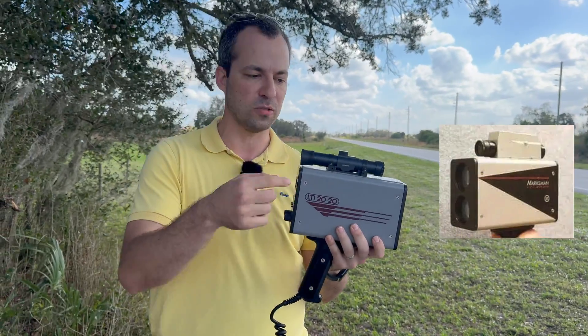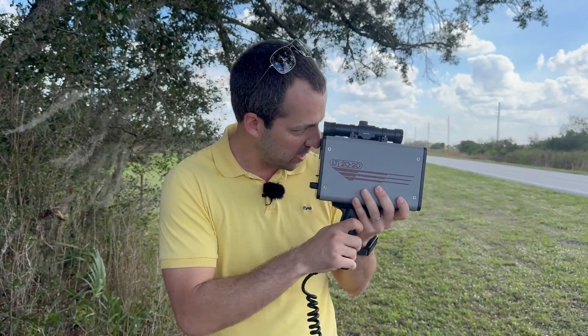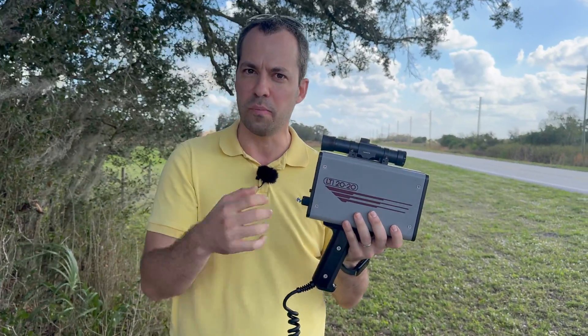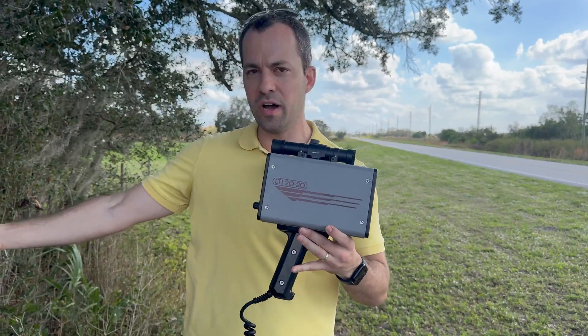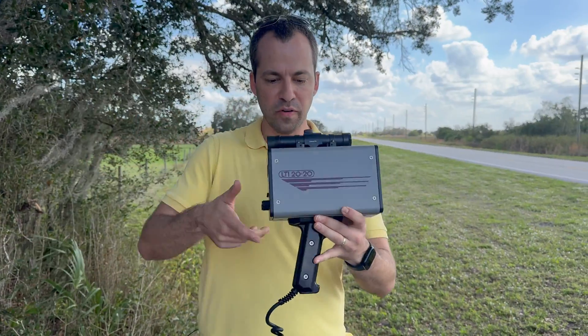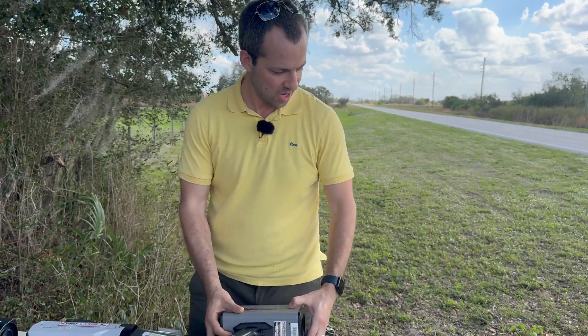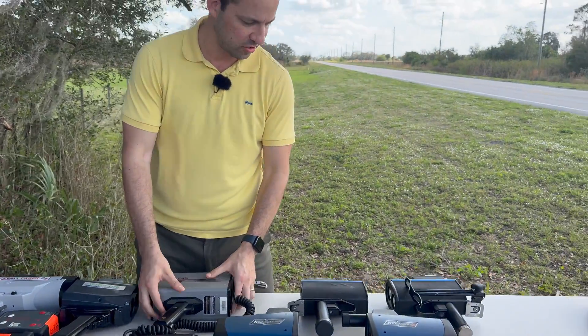They later released the LTI Marksman that actually adds a speed display in the viewfinder itself. Looking through this one, it's like a tiny little hole — almost like looking through a peephole. The PL1 that we've got over here next to it actually has a much larger viewfinder. Anyway, moving on from this LTI 2020, which is in amazingly mint condition, we've got some of the Ultralight series guns.